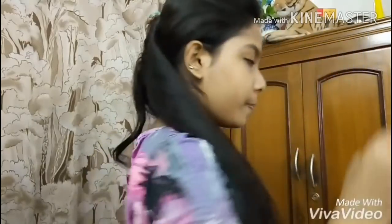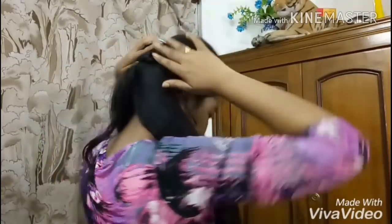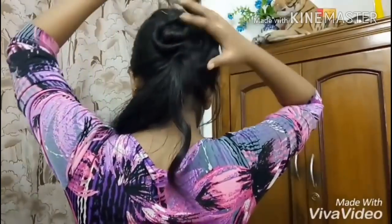And now I am going to take out this with the help of your — sorry. And now I am going to roll the second part of my first section. So just like this, I just rolled up and twisted up this section. And now I am going to roll it up.